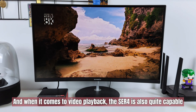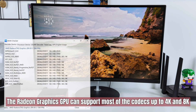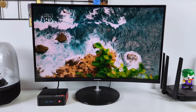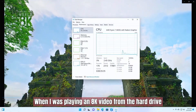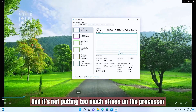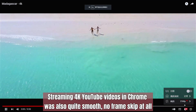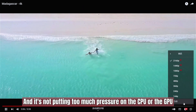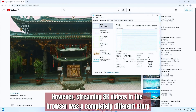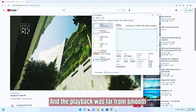When it comes to video playback, the ACR4 is also quite capable. According to DXVA Checker, the Radeon Graphics GPU can support most codecs up to 4K and 8K. When playing an 8K video from the hard drive, the playback was extremely smooth and it didn't put too much stress on the processor. Streaming 4K YouTube videos in Chrome was also quite smooth with no frame skips, and it didn't put too much pressure on the CPU or GPU. However, streaming 8K videos in the browser was a completely different story — CPU usage was 100% and the playback was far from smooth.